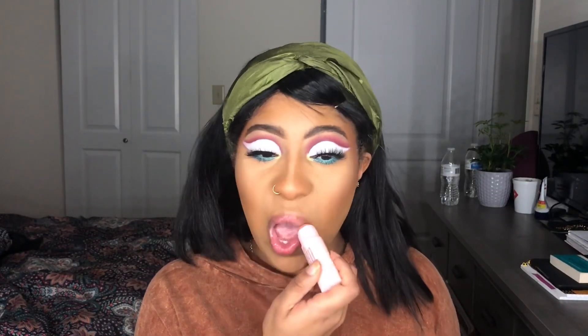I want to do a pink lip, so I'm going in with my Buxom Power Plump lip balm — it has a pink tint to it. Then I'm using my Ruby Kisses dark brown lip liner, followed by this ELF Luminous Berry multi-purpose stick, and I'm going to top it with my ColourPop Ultra Glossy lip gloss.